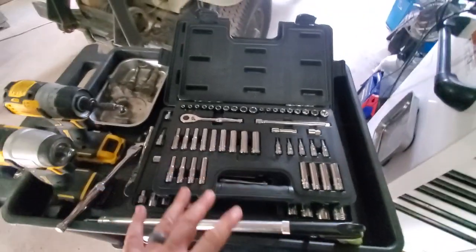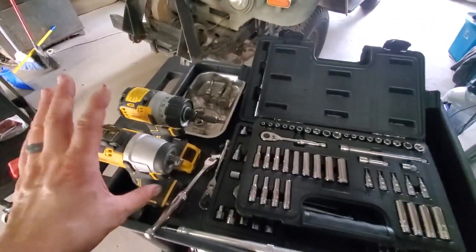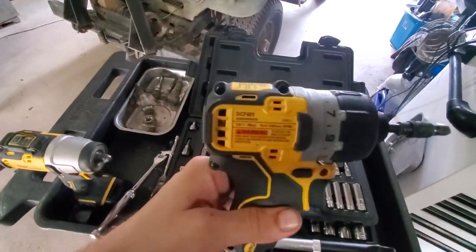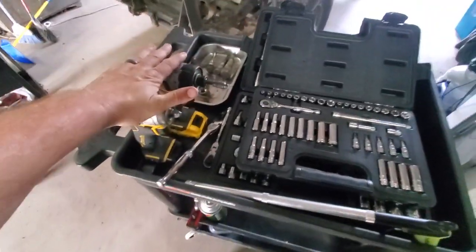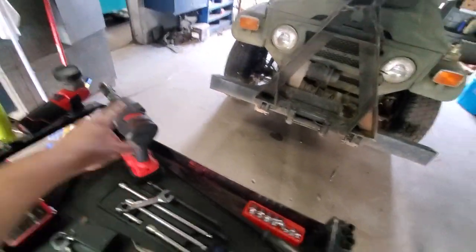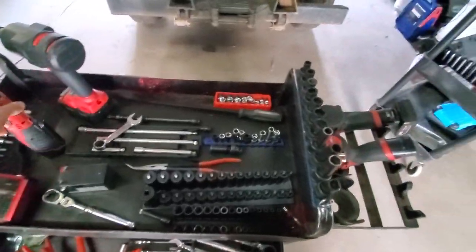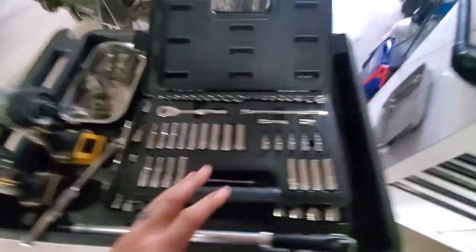Of course I've been using the two little DeWalt - the DCF 902 3/8 impact and the DCF 601 screw gun. Those have been my two main power tools, along with the mid torque and the older quarter inch ratchet.